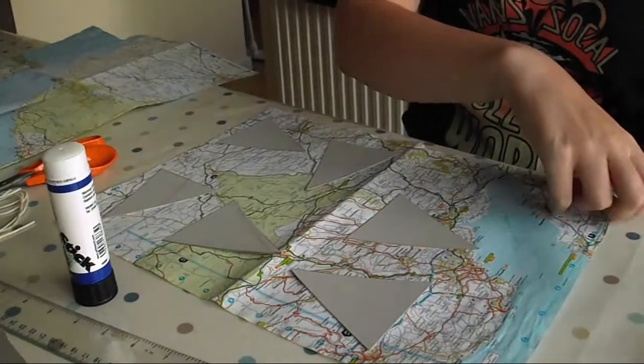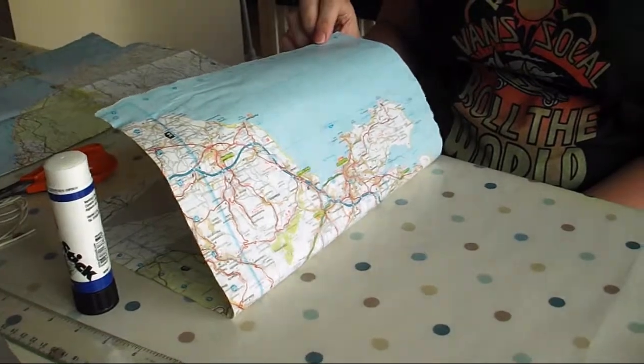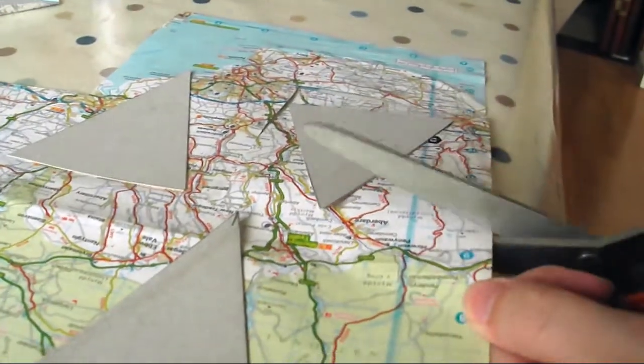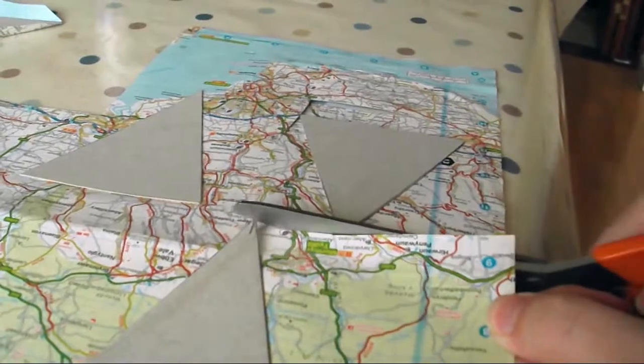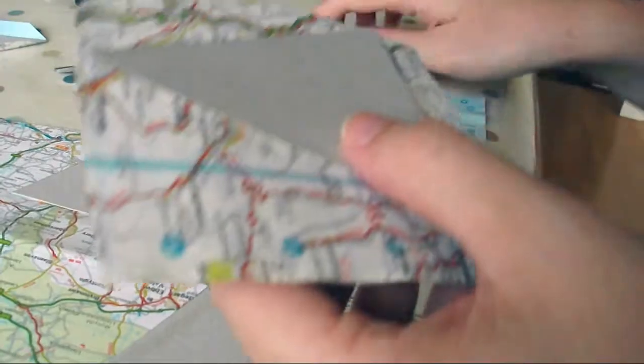Check on the reverse side of the paper to see what the print will look like. If you can't see, hold it up to the light. Next, cut roughly around the edges, leaving about a centimetre on each side to glue onto the back.